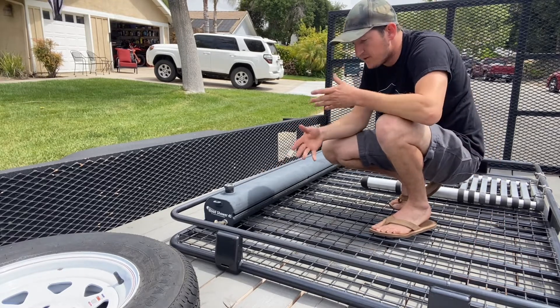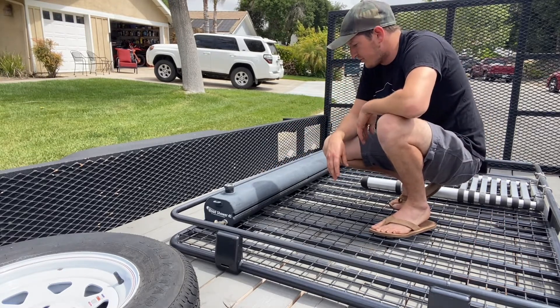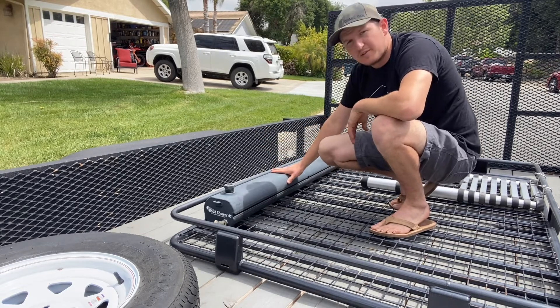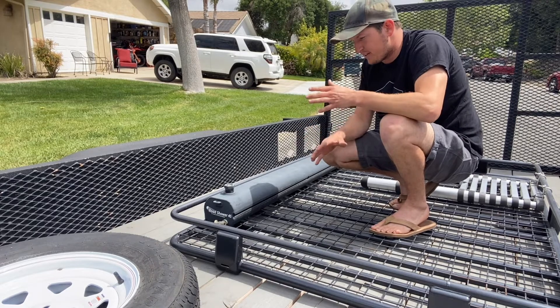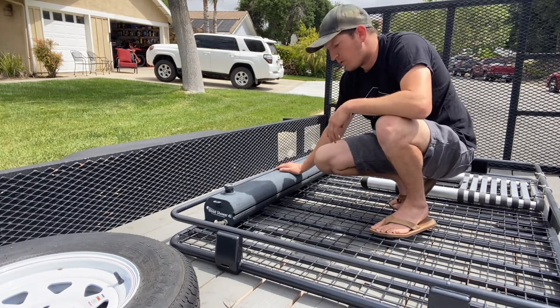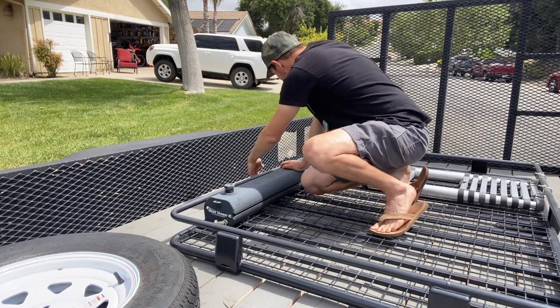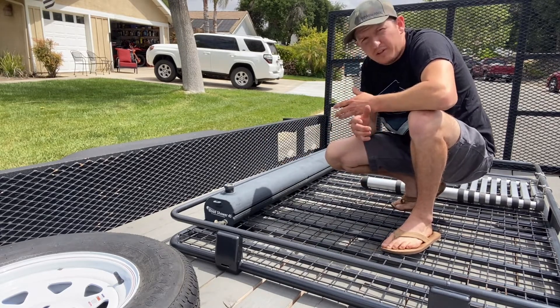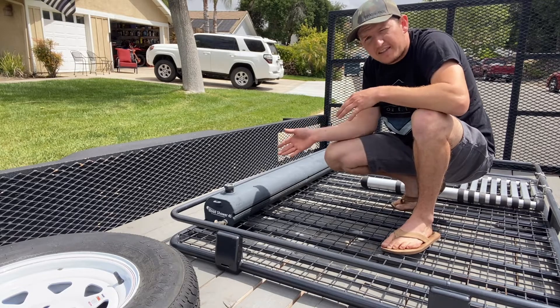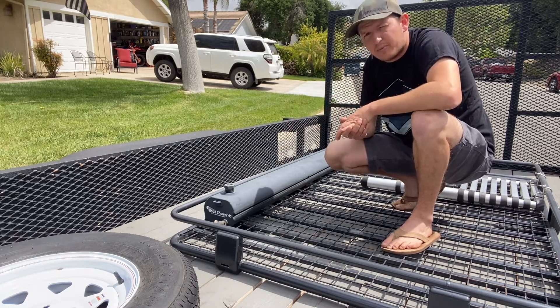Did we like it? We actually liked it. We used it a lot — it worked really good. The water was always warm, especially because what we would try and do is fill this up and then drive around throughout the day. The tank would heat up and heat up the water. It had a temperature gauge right over on this side and it worked pretty good, getting the water really nice and warm. So by the time we used it at the end of the day, the water was usually pretty warm and it was nice.